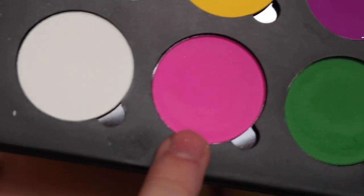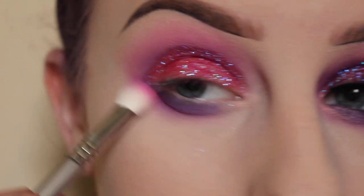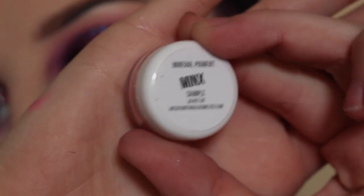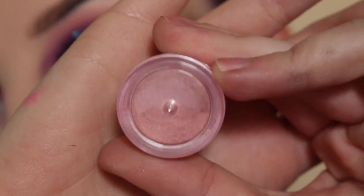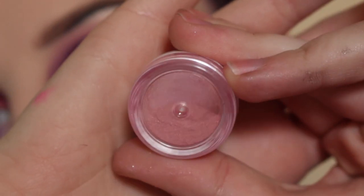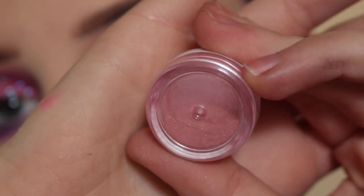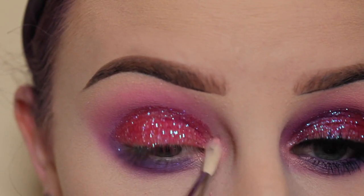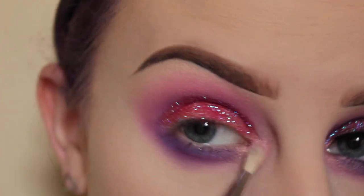Next, taking more of the shade Sangria Sundaes with my Sigma E25 and blending out this edge. Now taking my Minx Pigment from Wildy Natural Cosmetics — I have a discount code, so go to my description box below — using my Sigma E36 brush and blending that into the inner corner and slightly on the lower lash line.